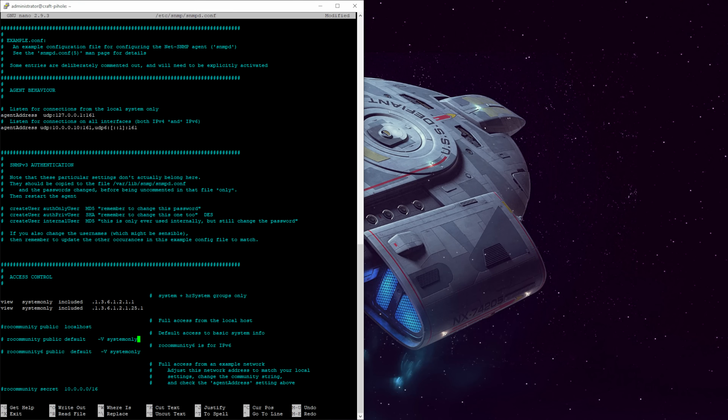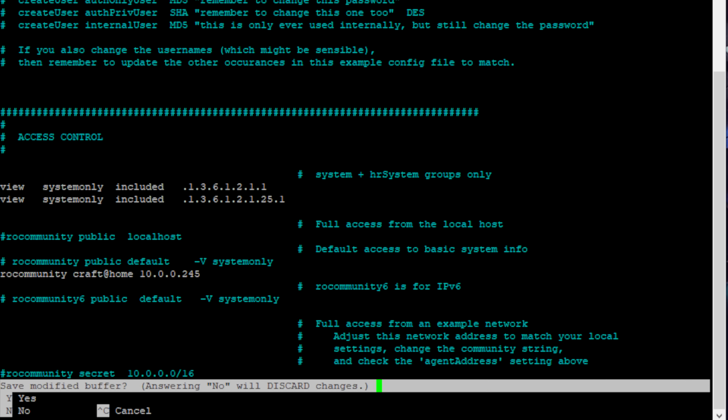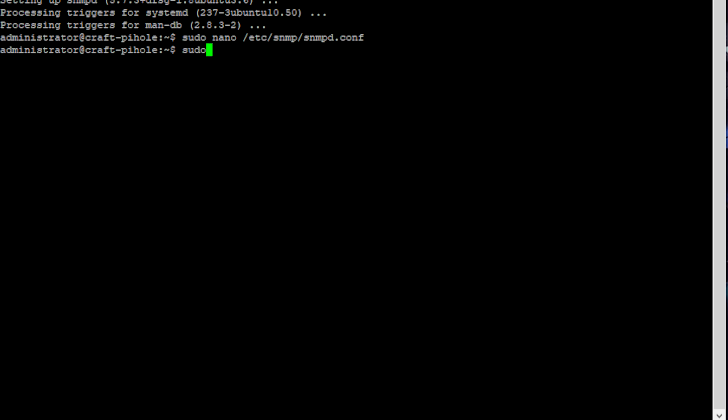Scroll down to the access control section of the configuration file and look for the RO community lines. This is where you configure both the community name and permitted sources to request SNMP data from the server. You can also define what permissions a community member has right here. I'm going to set up a community name of 'craft-at-home' and allow connections only from the Observium IP address. With those two lines configured, save the file and exit. Apply changes by restarting the SNMPD service: sudo systemctl restart snmpd.